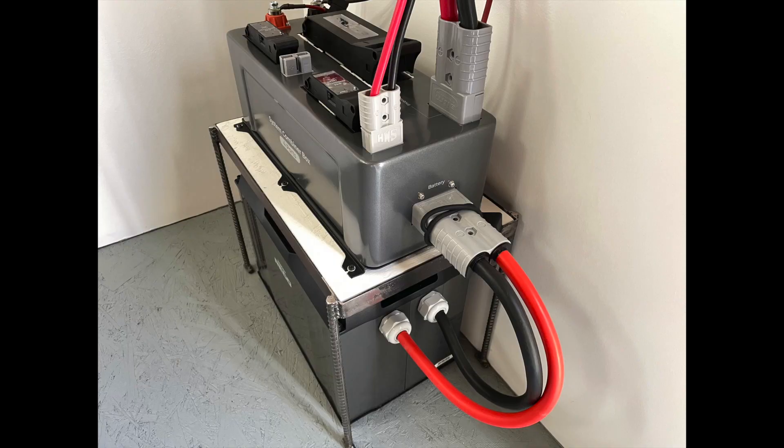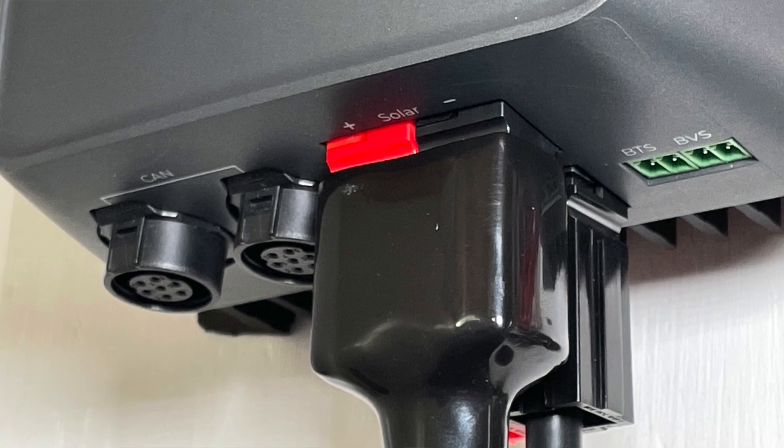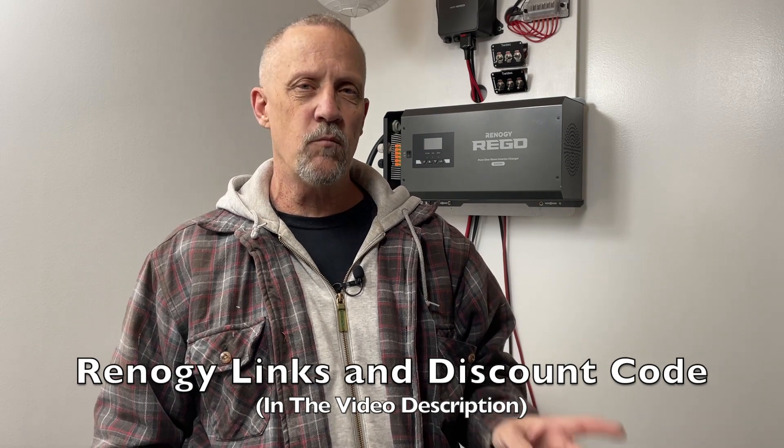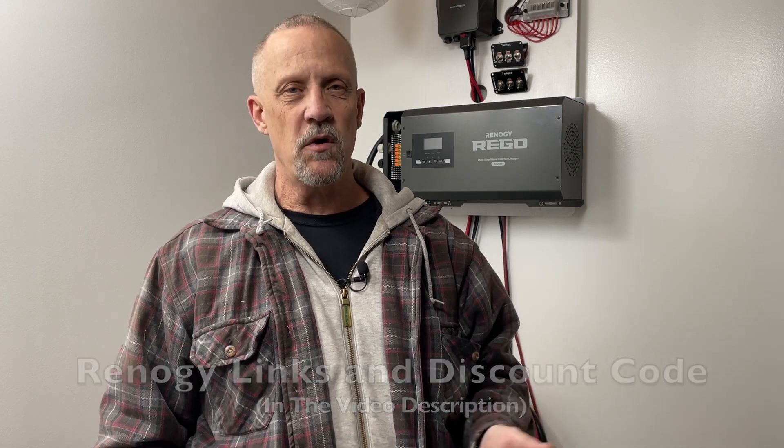It's the Renogy Regos off-grid solar power system. I'm doing a test and review on this product for Renogy, for myself, and more importantly for you so you can check it out. I can give you what I know about it, and you'll have a little extra knowledge if it's something you might be interested in for your off-grid project. This is basically just going to be an overview and then to show you how I've installed it in my off-grid workshop.